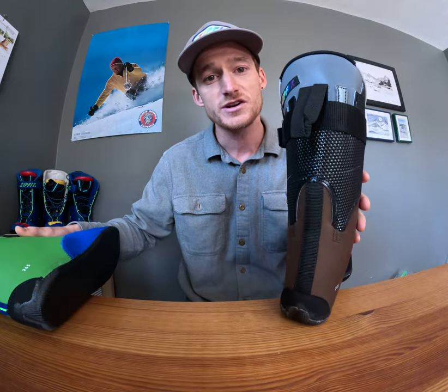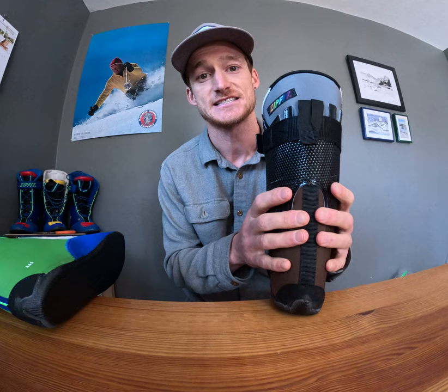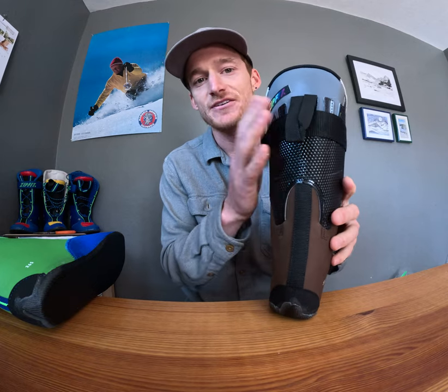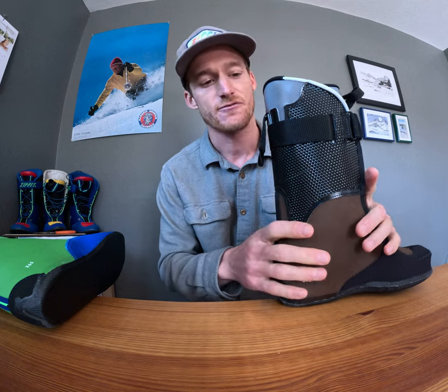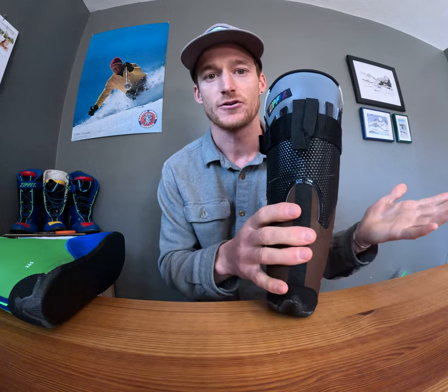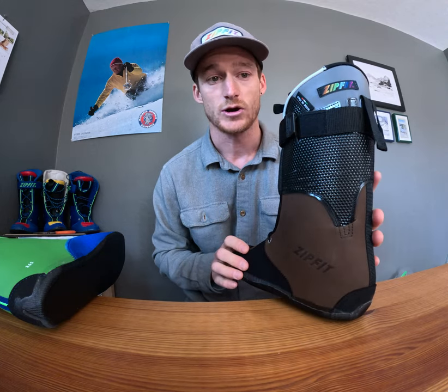With the Workhorse, we were designing this for skiers spending five days a week, maybe eight to ten hours a day, 100 days a season in their ski boots. Having that slightly more forgiving cuff that's not always forcing you into a forward-leaning position is great for hiking around on the trails, for skiing, and for just long days wearing your boots.